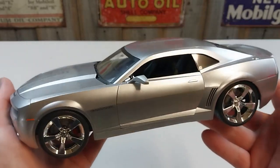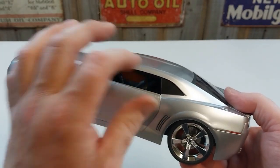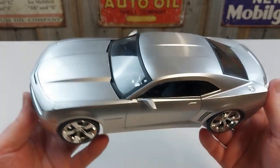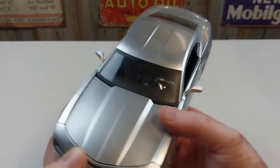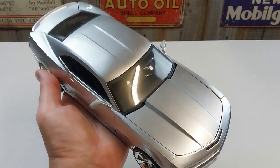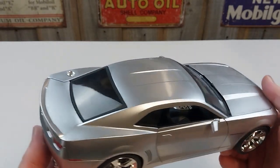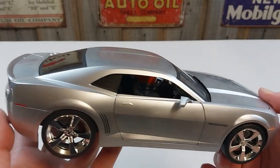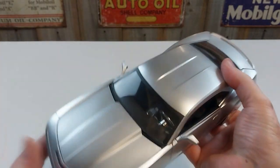I think this would suit younger collectors as well, because it's not a hugely detailed model — so not just your adult collectors, it's a good base for startup collections too. Similar to the old Bumblebee Camaro that I did in another video. Obviously this is made by Jada Toys.